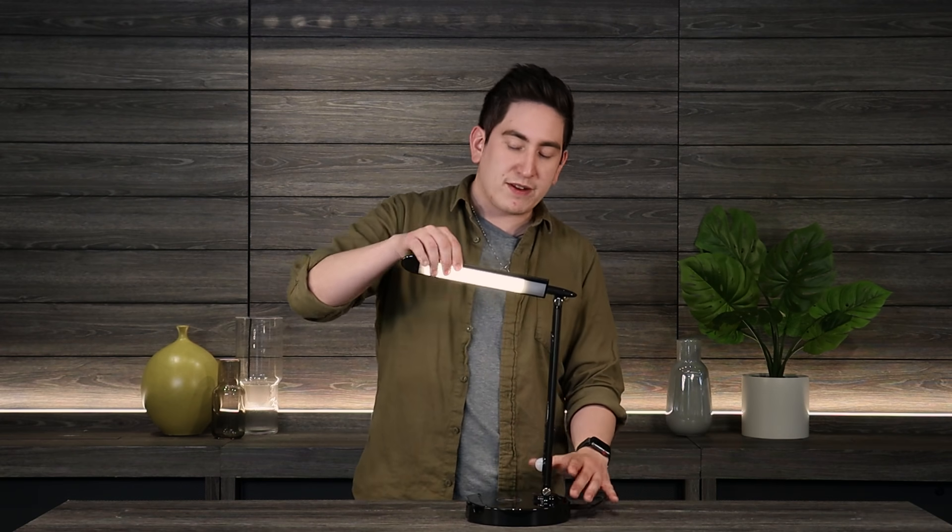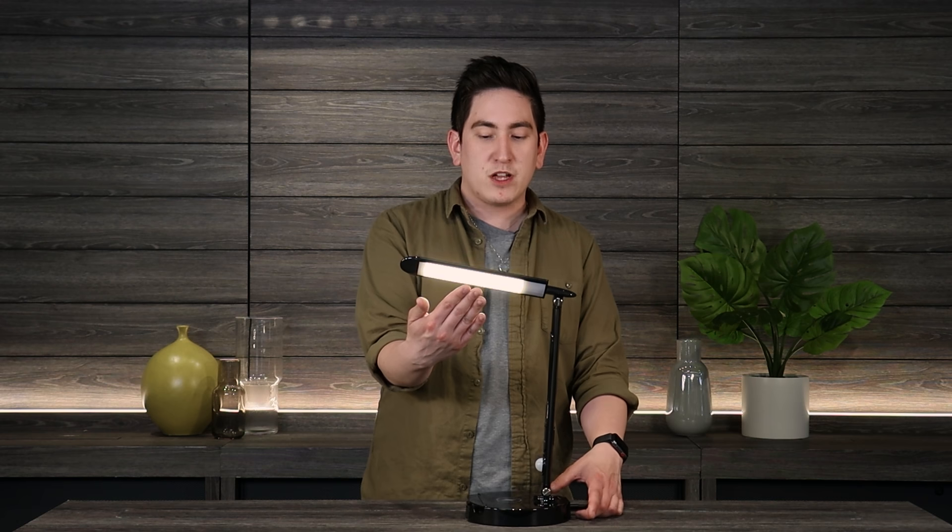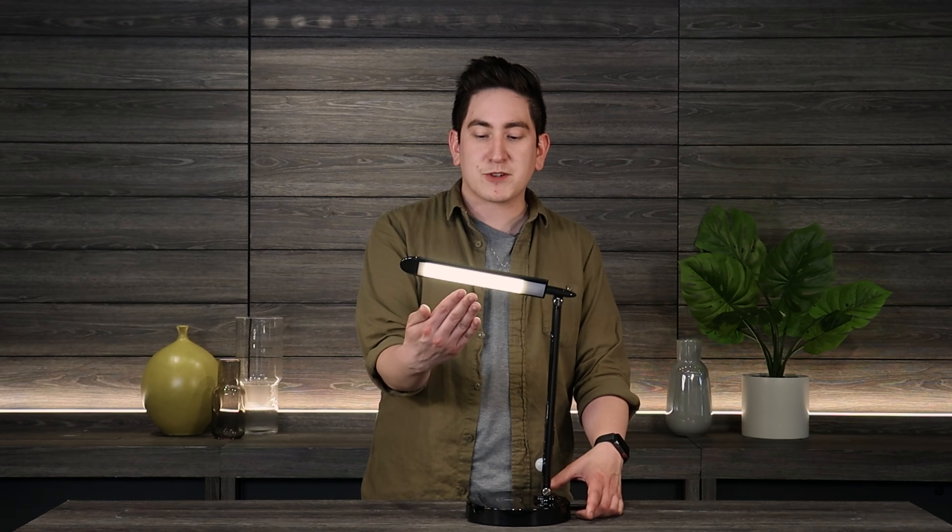Everything from the super bright white to something a little more blue to something warmer — those are all options with this lamp. They even offer 10 different levels of brightness that you can adjust to whatever you like.